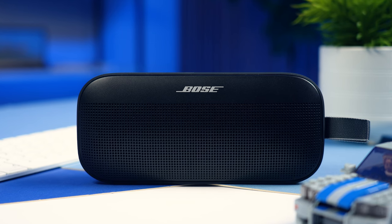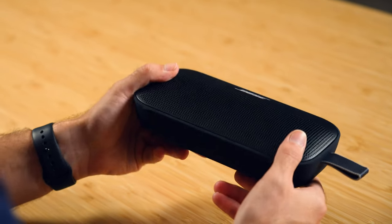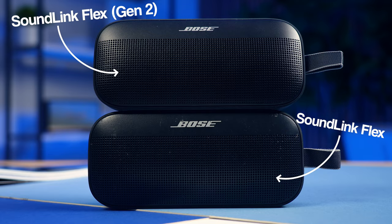Did the best sounding portable speaker just get better? Say hello to the Bose SoundLink Flex 2, a speaker that you guys have been very keen for us to take a closer look at. But are the seemingly minor upgrades really that significant to warrant a brand new generation? Let's find out.